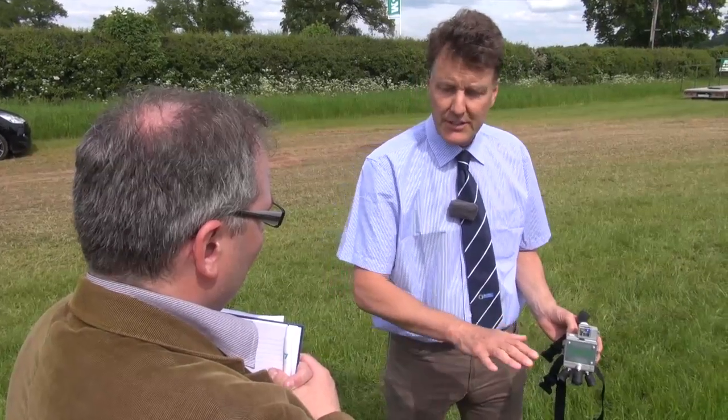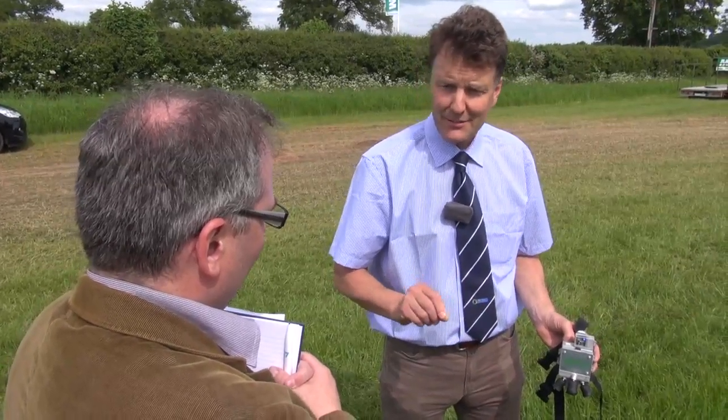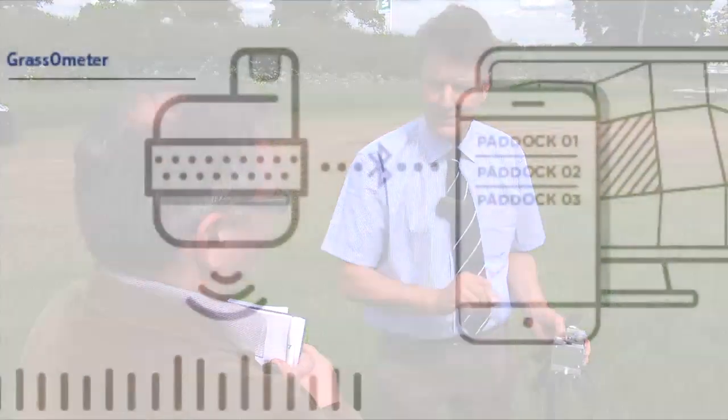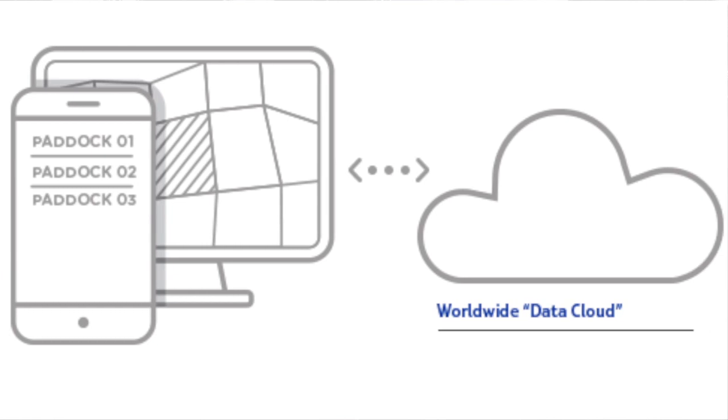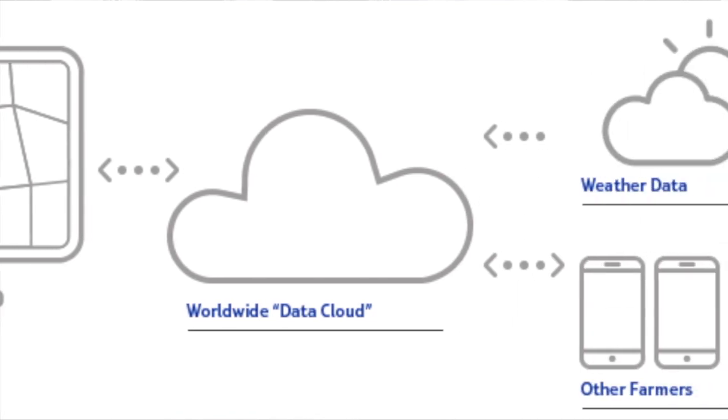A plate meter would have just told you the readings in the field — you'd have to note that down and take it back to your computer. This automatically relays it back to the base and also back to your handheld iPhone or smartphone.